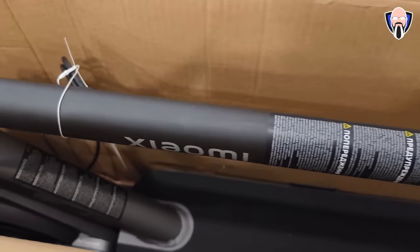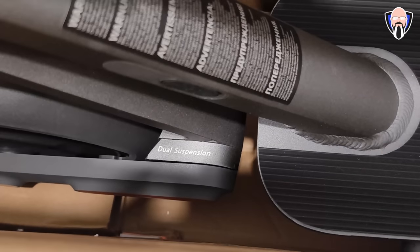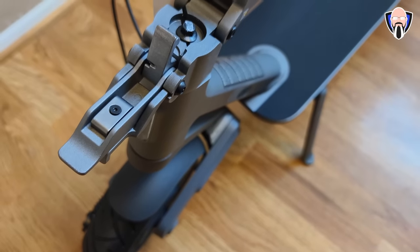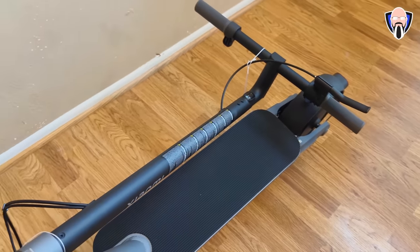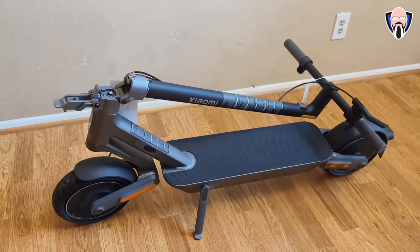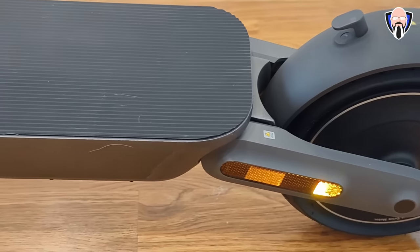First thing we're going to talk about is the unboxing experience. Everything is pretty much in one big box and it's already kind of pre-assembled, with the exception of the handlebar. They include five screws in the bag that allow you to mount the handlebar. A little tip when you're mounting the handle: make sure that the light is facing outwards, not towards the scooter.